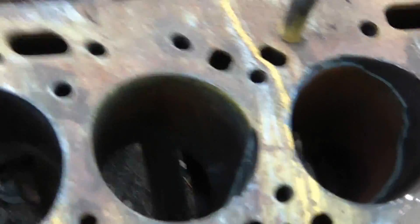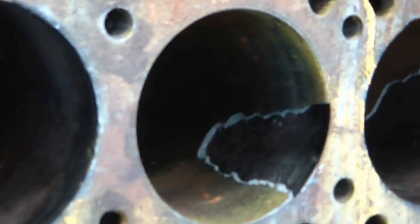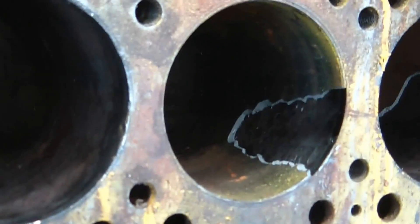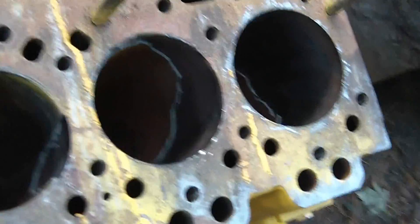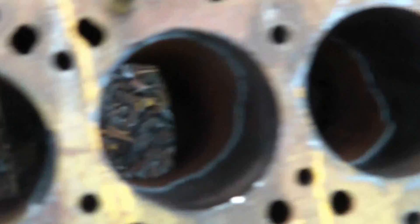I ended up with a nice indent in my arm when the piece I was using to press against let go, and some of the metal that I was using slammed into my arm. So what I'm doing now is, because the liners are cast, they're somewhat brittle.